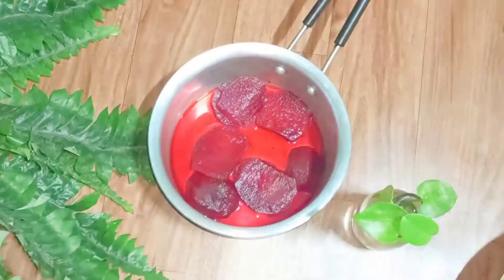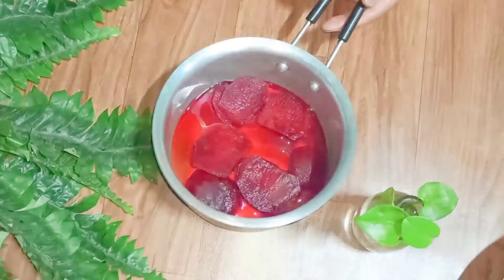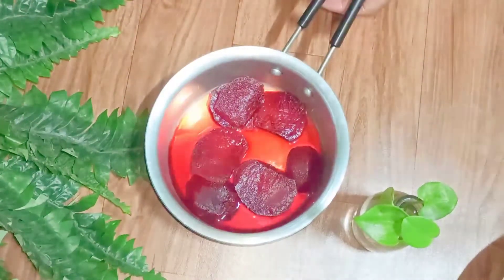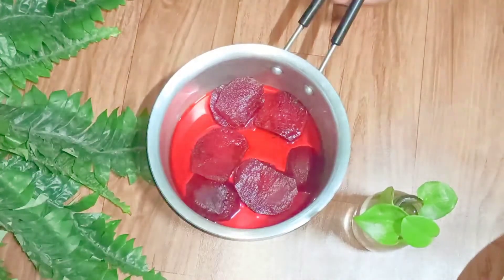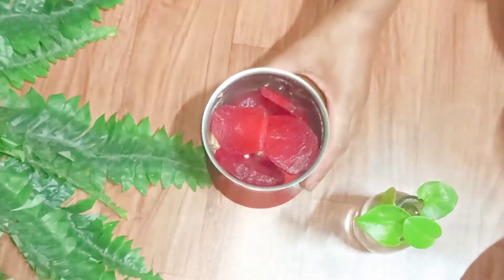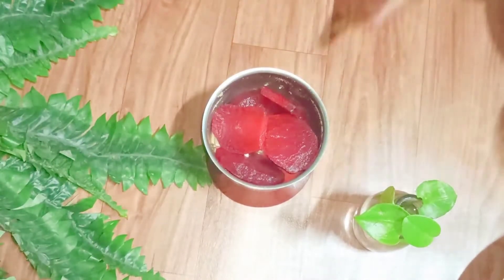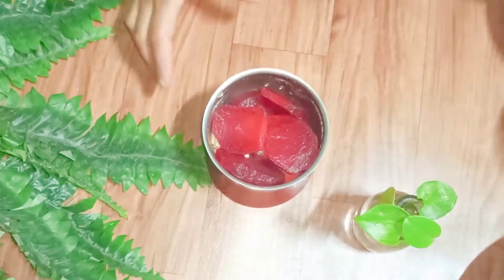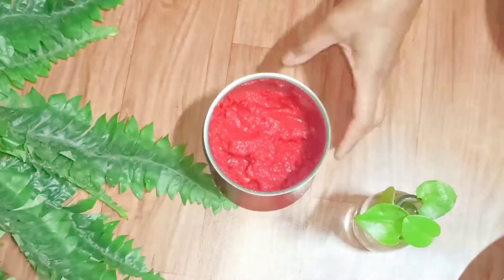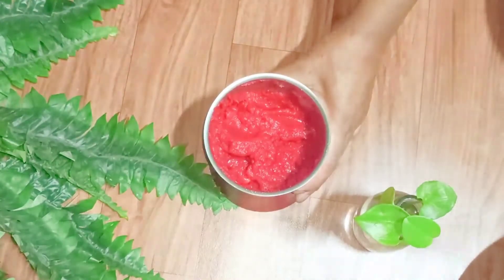Now I'm going to switch off the gas. Once it cools down I'm going to make a puree of this. I've put it in the jar and I'm going to grind it in the mixture grinder. This is the puree — you can see.